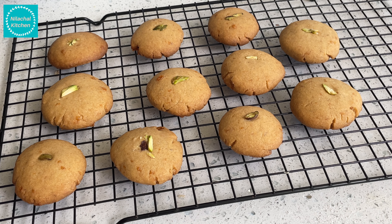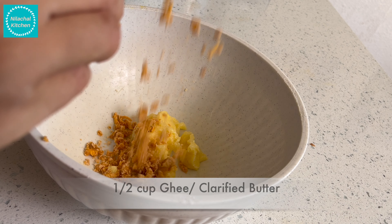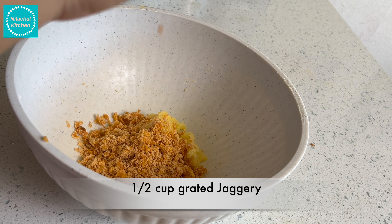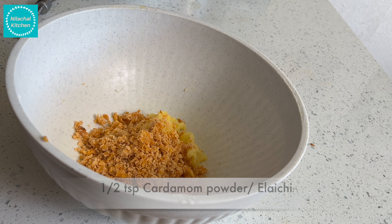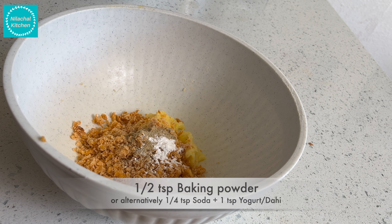Welcome to Nila Chill Kitchen, this is Manji. Today we're making whole wheat jaggery cookies. Take half cup ghee and half cup grated jaggery, add half teaspoon cardamom powder (elaichi) and half teaspoon of baking powder.